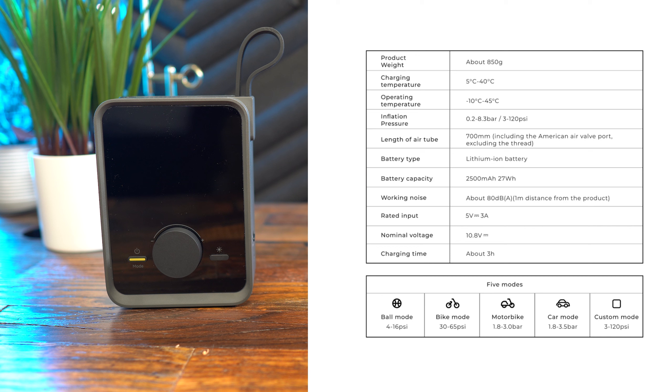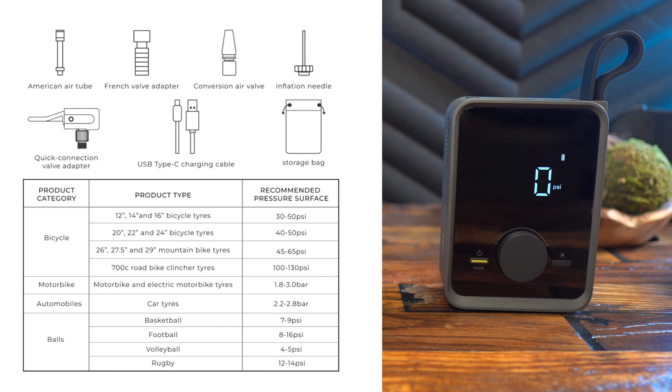Working noise is about 80 decibels at one meter. Rated input is 5V at 3A, normal voltage is 10.8V, and charging time is about 3 hours. There are five modes: ball, bike, motorbike, car, and custom. In the box you'll find the American air tube, French valve adapter, conversion air valve, inflation needle, quick connection valve adapter, USB Type-C charging cable, and the storage bag. The recommended pressures vary by category: bicycle, motorbike, automobiles, and balls like basketballs and footballs.